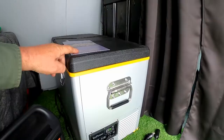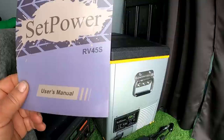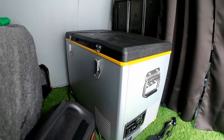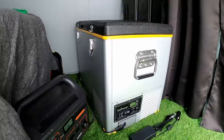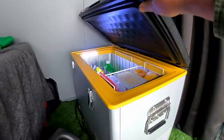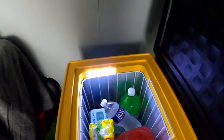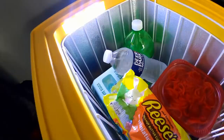So here is this cooler from a company called SetPower, and this model is the RV45S. It's kind of big, but that's a good thing actually, because I'm used to a bigger RV refrigerator. I thought a cooler - I don't know if I can do that - but it actually holds a lot of stuff. And look at this - it has a nice light in here. Let me make it darker so you can better see this nice light that's in here.